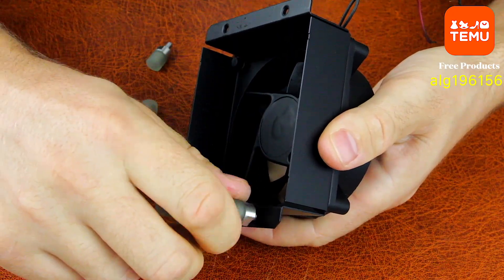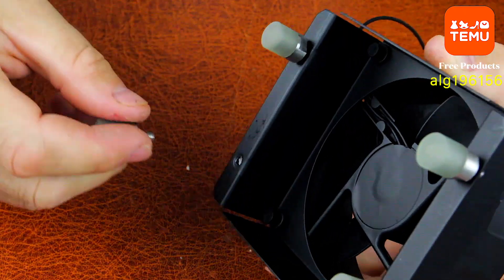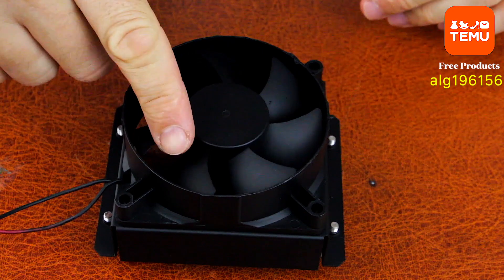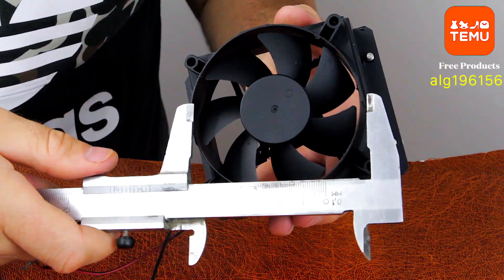By the way, I got these rubberized fan feet completely for free, thanks to my special link and promo code. If you enter my promo code on the Temu website, you can get them for free too — a great little bonus for all DIY lovers out there.